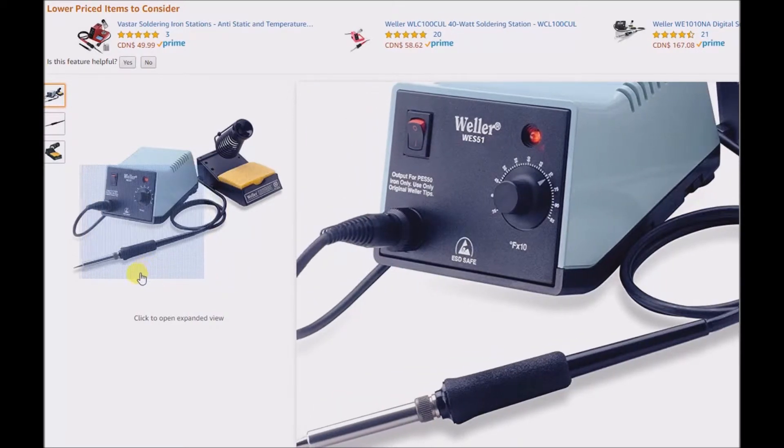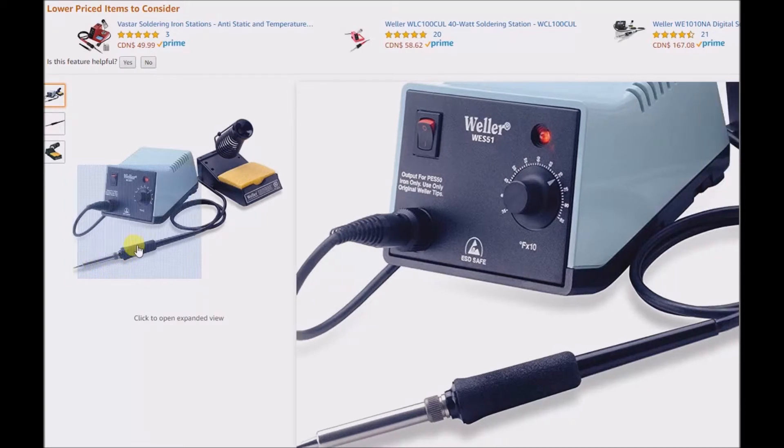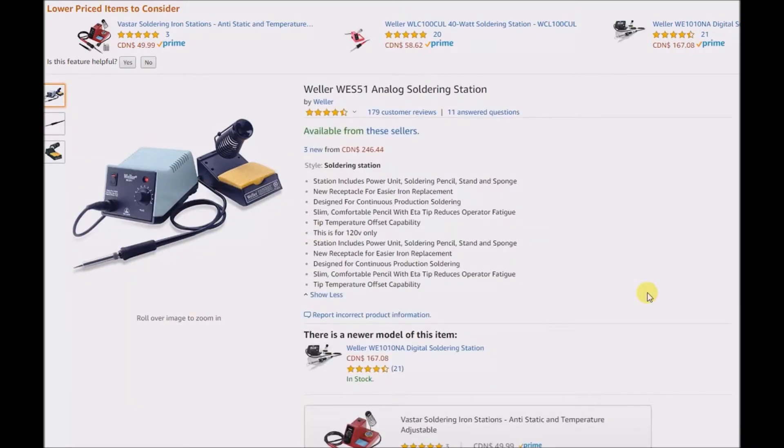There's a newer technology for these tips — I think this is still the old style. The newer style has a tendency to concentrate the heat in the tip, whereas the older style tends to heat up the whole shaft. There was a video by Louis Rossmann where he discussed cheap Chinese knockoff versions of some popular soldering stations. Anyway, if you want to buy this one, it's $246, so it's pretty expensive.